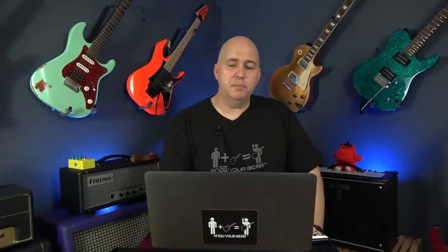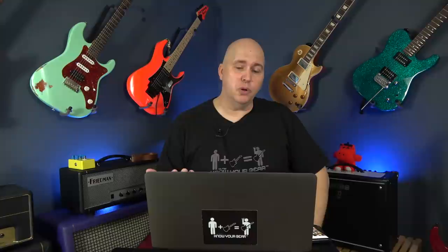I got to stop by the Victory booth and check out some of the Victory amps. The Victory amp that kind of popped with me was the new Copper Deluxe — I've reviewed a bunch of Victory amps in the past. On the acoustic front, Breedlove released a ton of acoustics. I'm a Breedlove fan, and it was nice to see a ton of affordable acoustics. They had the Organic Signature Concert CE — at $550, it played great, it looked great. It was a guitar that struck you as a more expensive looking and sounding guitar.